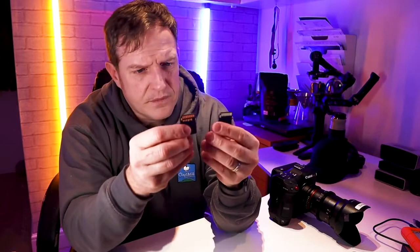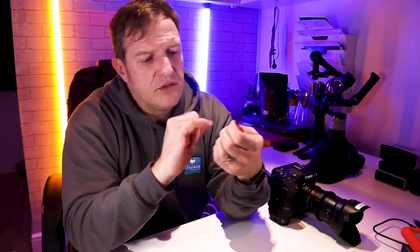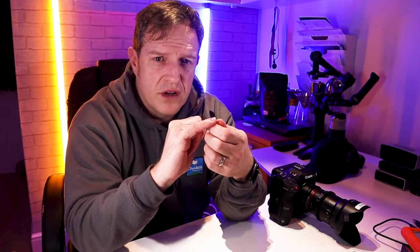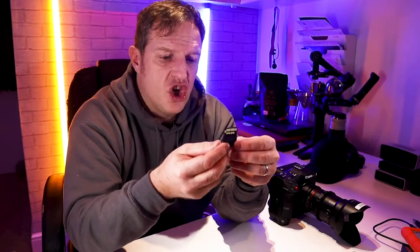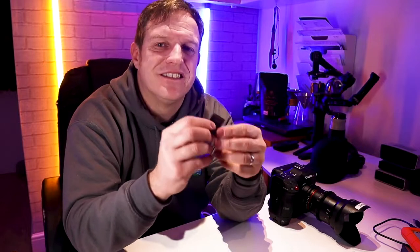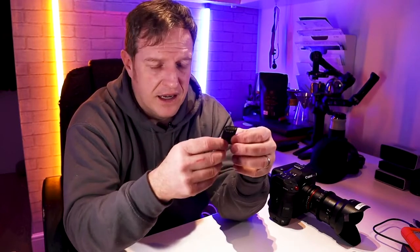The reason for the second row of contacts is that on UHS-I cards they have to use the contacts to not only control the card but also to read and write. Whereas on UHS-II cards, one row of contacts handles read and write and the other row handles control, so it can continuously read and write, therefore handling the higher data rate.